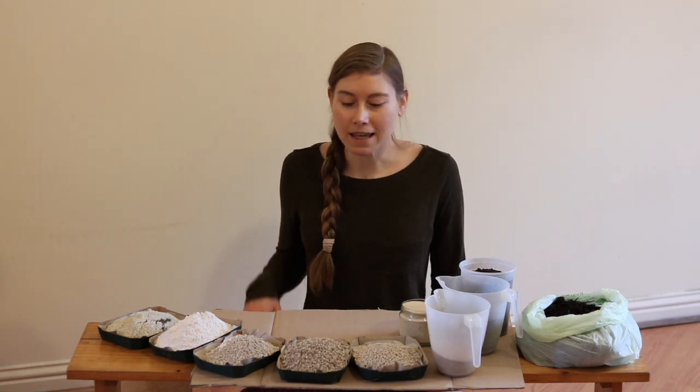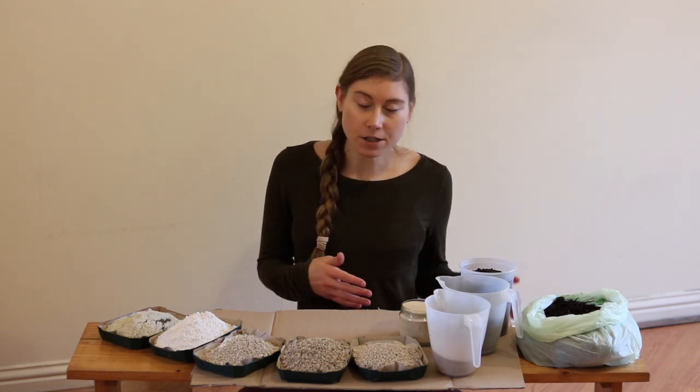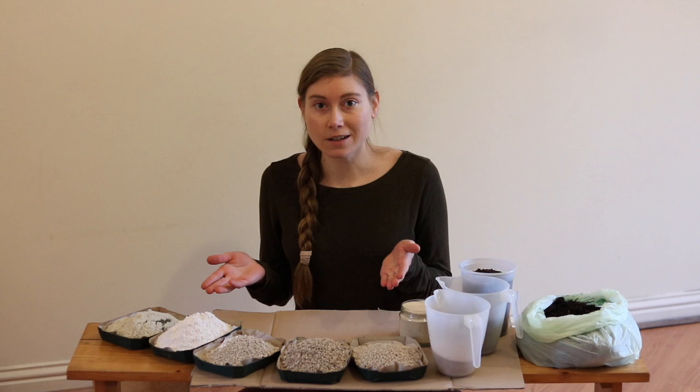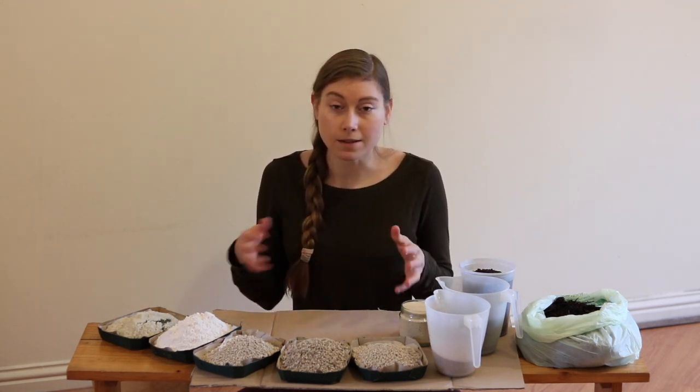So we talked about minerals and the different amendments that you can use to get those minerals into your garden. I just wanted to show you how I mix my minerals and how I apply them to the garden. So later we'll go out in the garden and I'll show you how. I went ahead and measured out each of the minerals and each of the amendments that I'm going to put into my blend.